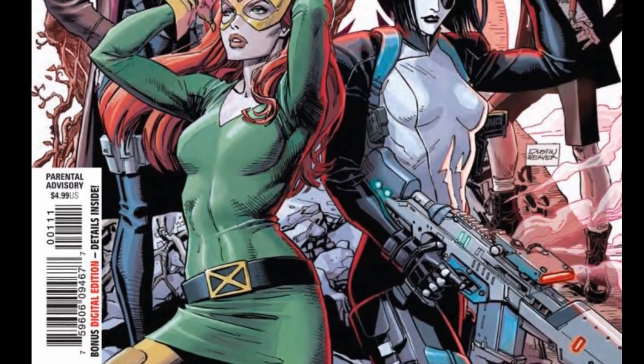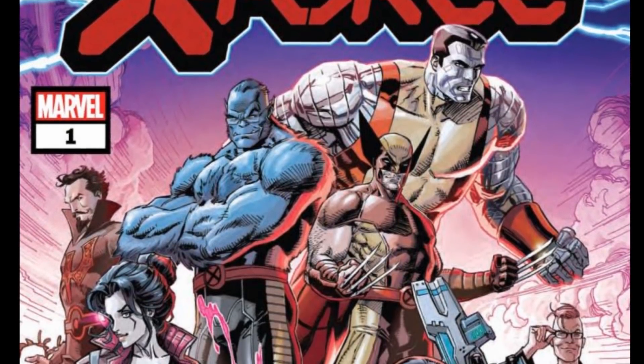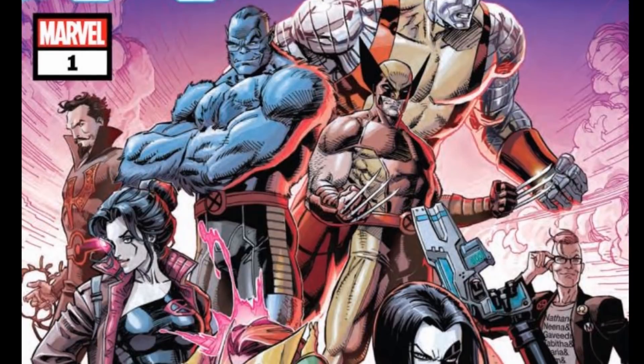You look at this team: Wolverine, Colossus, Jean Grey, Beast, Black Tom Cassidy, Domino, and then you got Sage and Kid Omega plugging in. You got an amazing team right here.